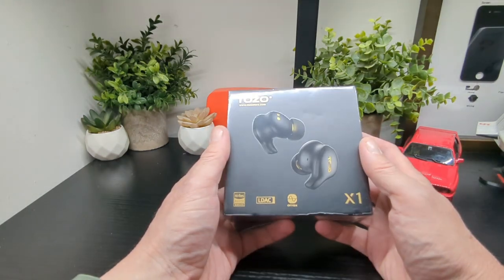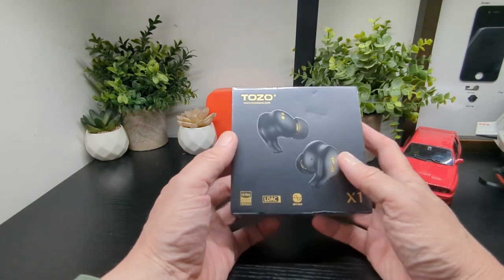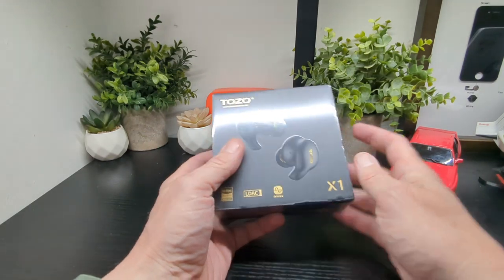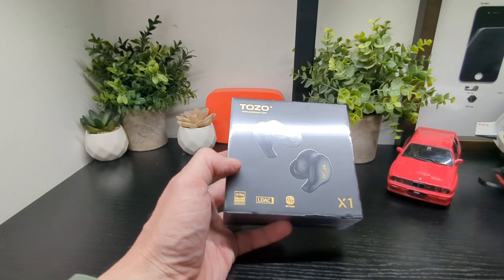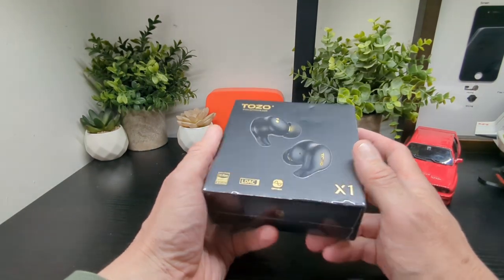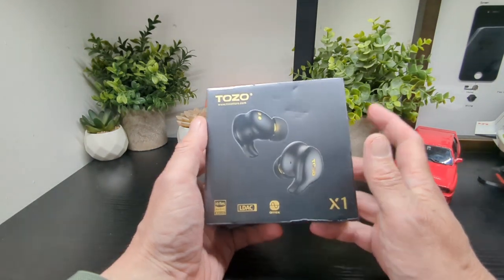These come with 12mm drivers balanced by Knowles, which you should know pretty well from watching the channel. There's a lot of stuff going on here which we look forward to testing out. You've got ANC and ENC noise cancellation with six mics built-in.